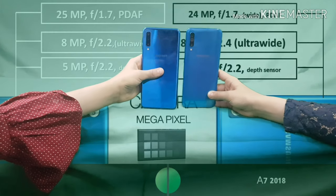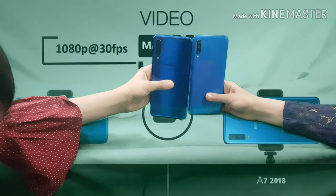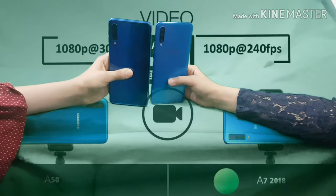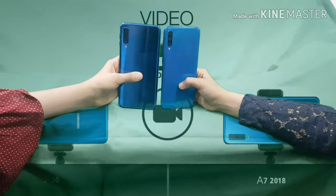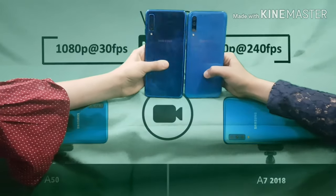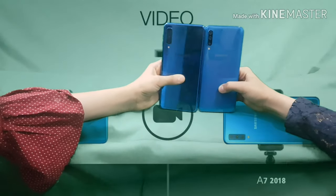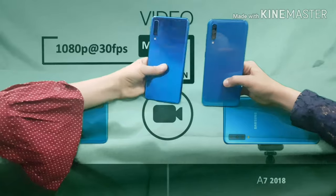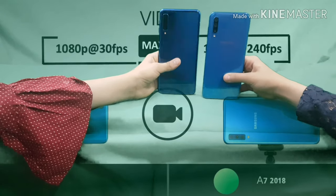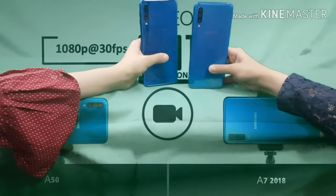For video recording, my A50 records at 1080p at 30 frames per second. Her A7, on the other hand, can record at 240 frames per second — compare that to my 30 frames per second. So the A7 is the clear winner for video camera recording quality.